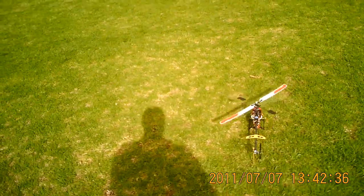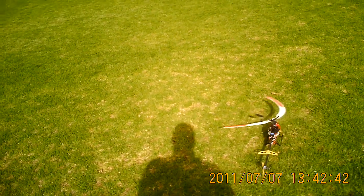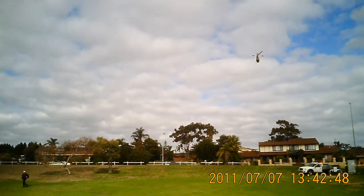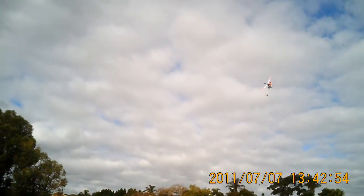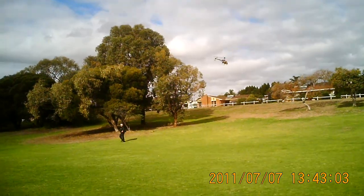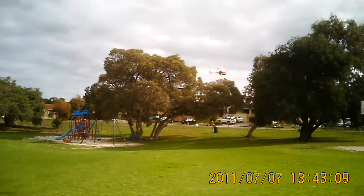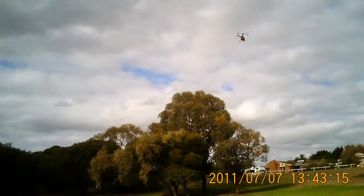And yet another flight with a 450 MT. I'm still shaking from that inverted practice in the Gowie, so I think this might be a fairly lame flight.